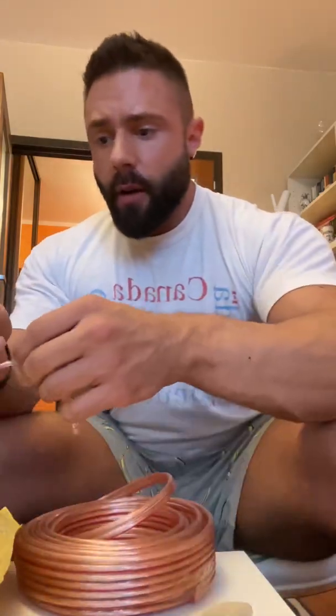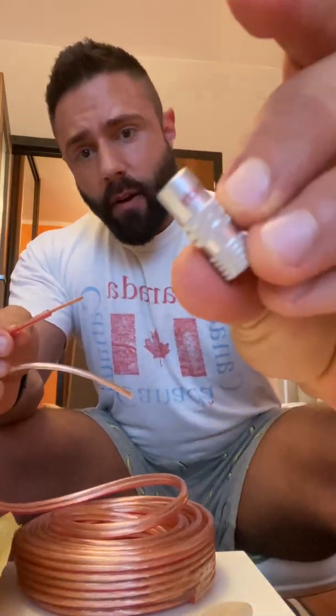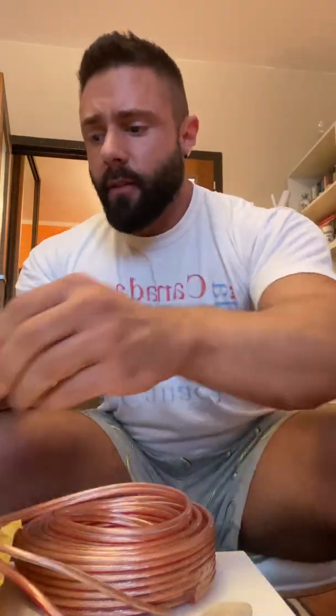Every wire is marked either with red or black so that we know which one is positive and which one is negative. I'm going to take my red one first. I'll take a screwdriver and unscrew the screws which hold the wire inside the little plug — inside the banana plug.